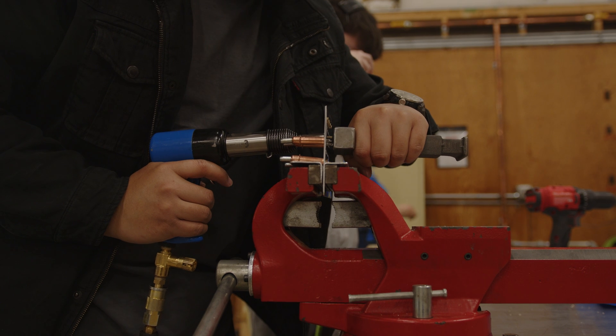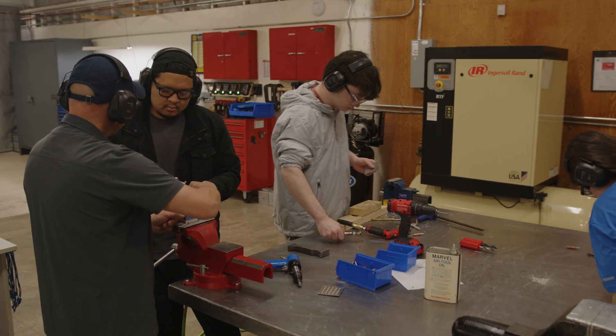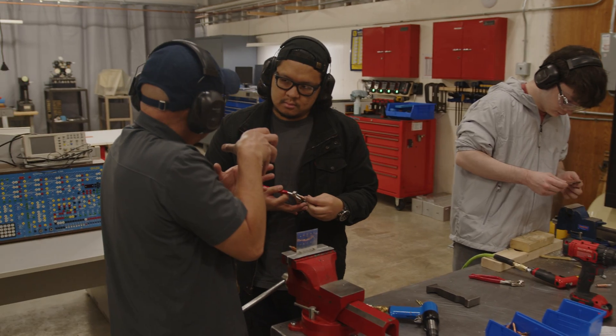We drill a lot of holes here. Drilling holes, and we learn the basics of riveting. When students go to the post-secondary program they have an entire sheet metal unit that's very intricate — we are the foundation of that.